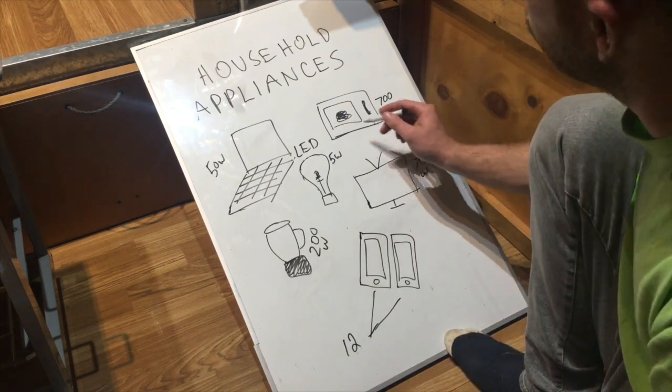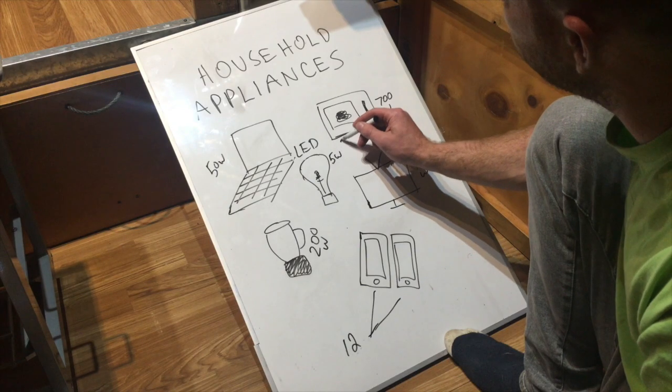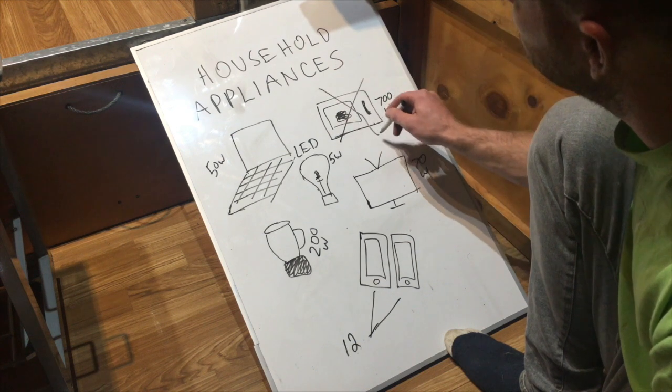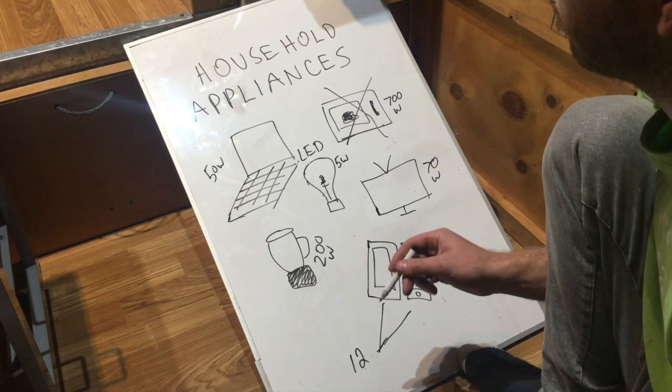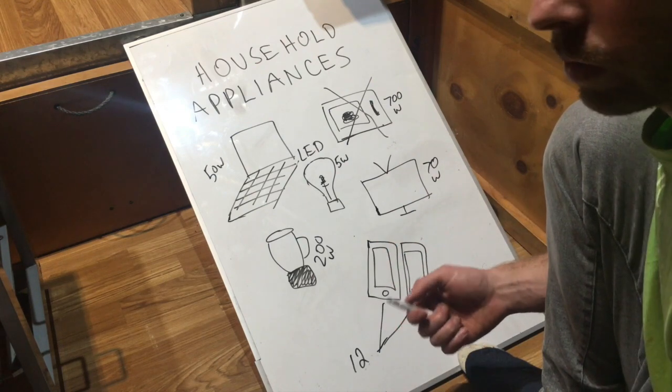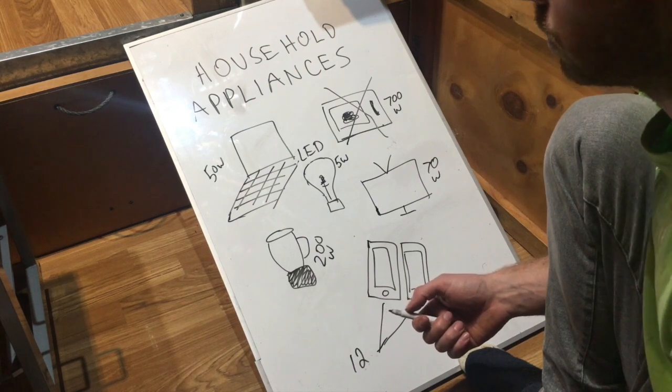In our system, we don't have a microwave. We don't have an oven, which uses a lot of electricity. We don't have a toaster, which also uses a lot of electricity. We don't have all those things that use a lot of electricity.